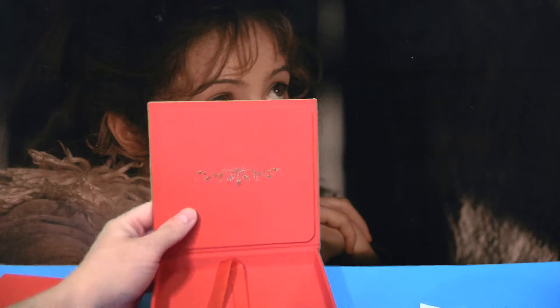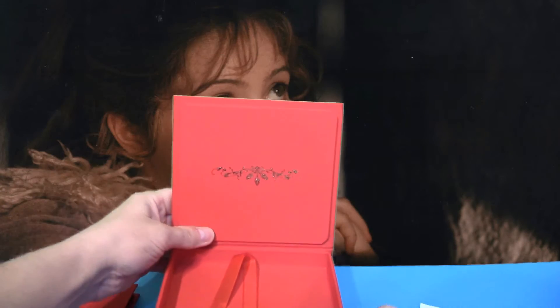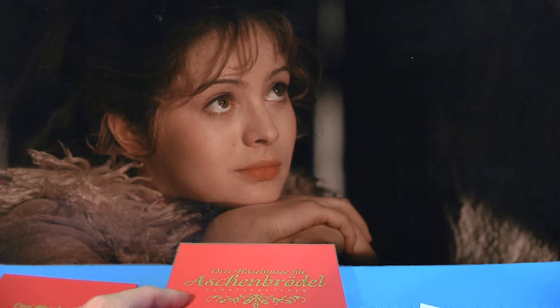In der Box selbst ist dann nichts mehr drin. Da unten drunter befindet sich noch die Halskette, die möchte ich jetzt aber nicht rauspuzzeln.